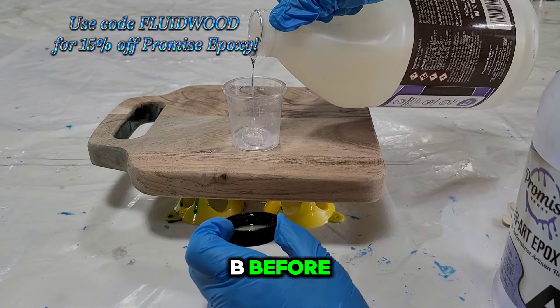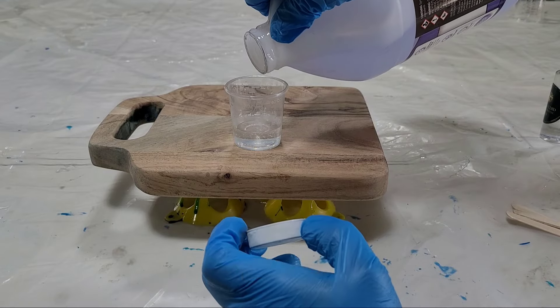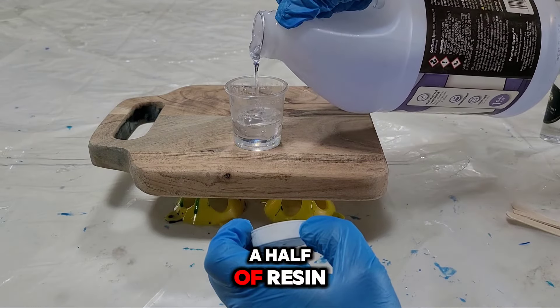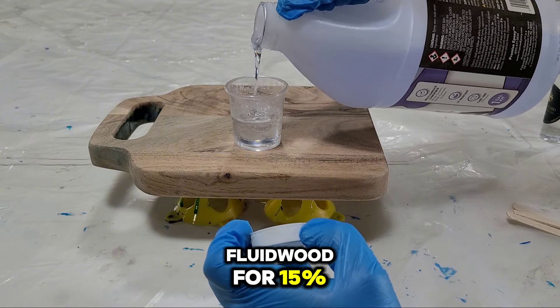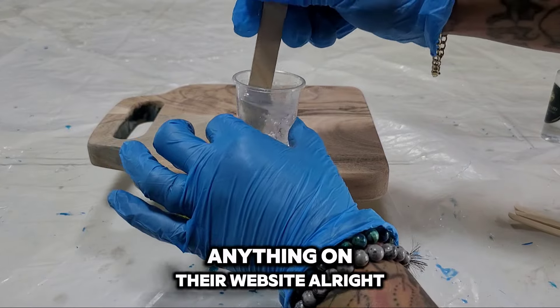I always mix B before A, because B is thinner than A. I'm only doing this board, so I'm only mixing up an ounce and a half of resin. You can use code FLUIDWOOD for 15% off of any Promise Epoxy products, anything on their website.